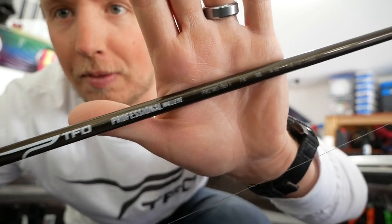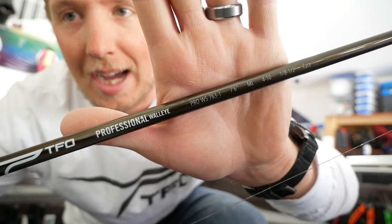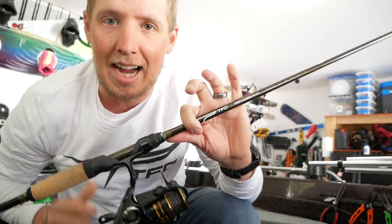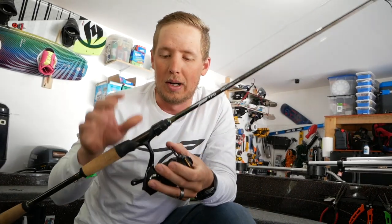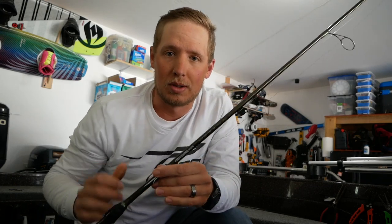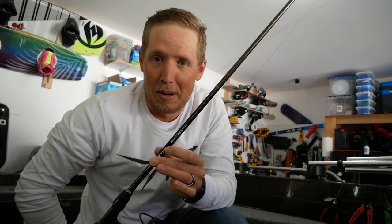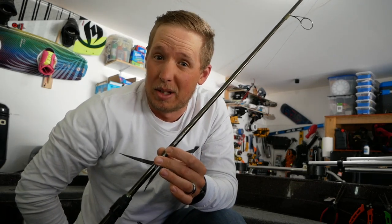Let's get the pole set up. This is a TFO Professional walleye series rod — it is a 7.6 medium light fast action. This is the exact kind of rod I'm going to use when I do any sort of live bait presentation. It's nice and long so you get some reach out from the boat, it's got a really sensitive tip, and it gives you enough power to horse even big fish. This is probably the number one rod I'll use for live bait rigging all summer long — 7 foot or 7 foot 6.